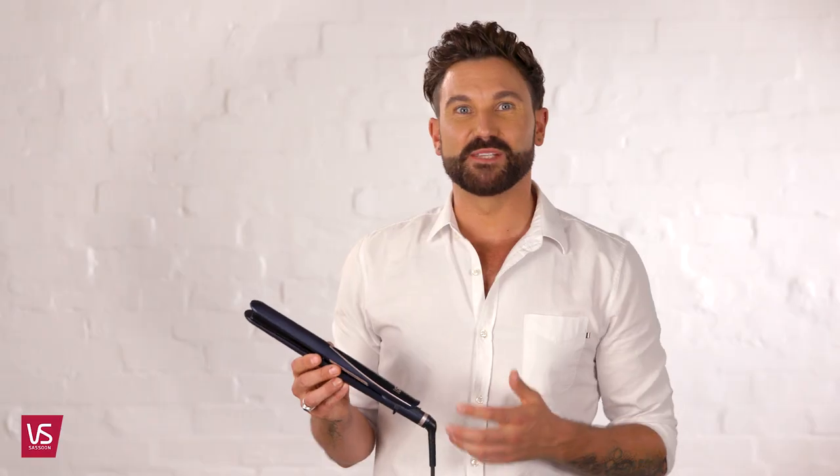So let's chat about the digital sensor straightener. Its sleek design is perfect for sleek and straight results in one pass, or curls and waves that look amazing.